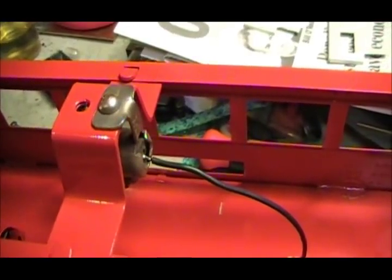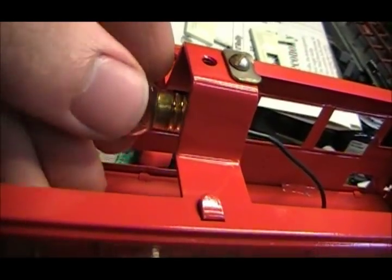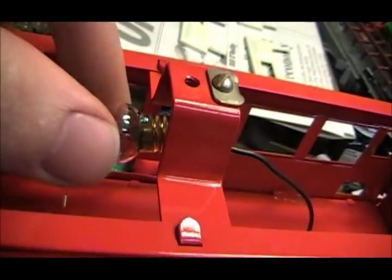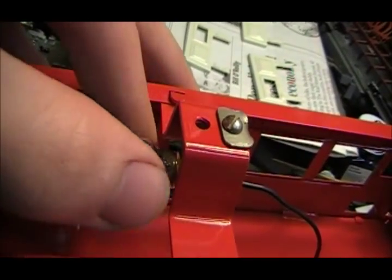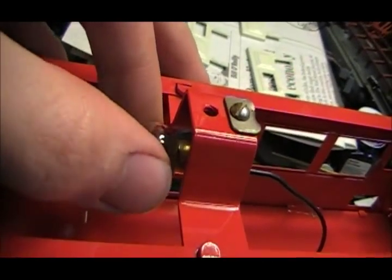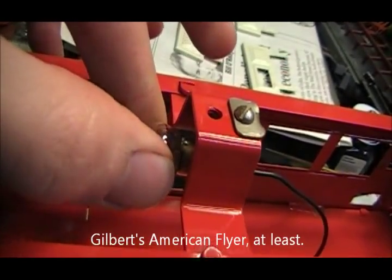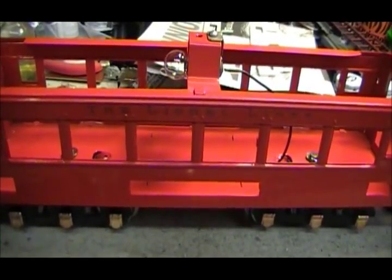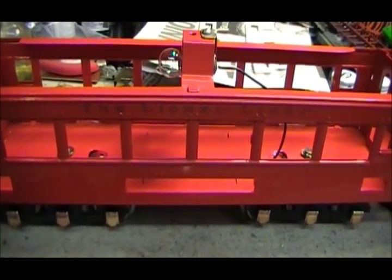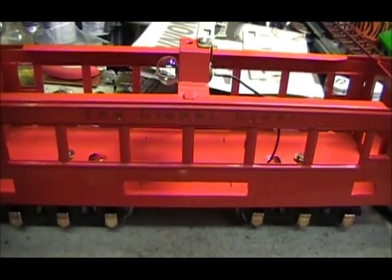The socket is mounted back on there just like that, and the light bulb goes in on the side. Lionel trains like a little more power than Märklin or American Flyer, so I use 18-volt light bulbs. Right now would actually be a good time to do a quick track test to make sure the light bulb works and doesn't flicker at all.